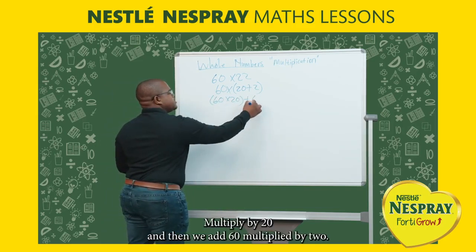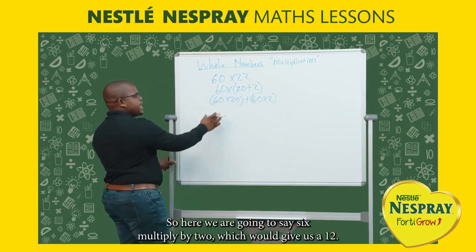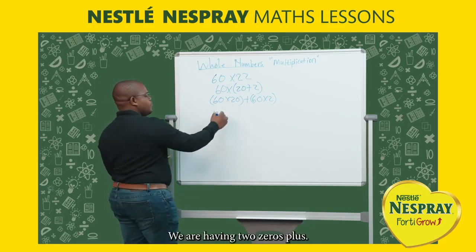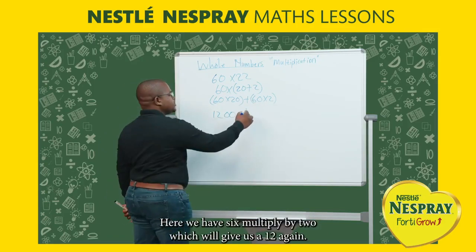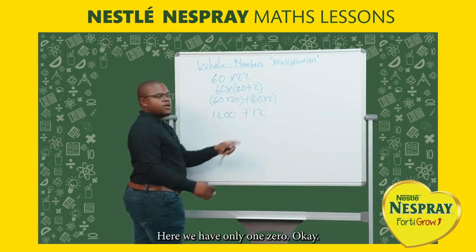For 60 multiplied by 20: 6 multiplied by 2 gives us 12, and we have two zeros, so that gives us 1200. For 60 multiplied by 2: 6 multiplied by 2 gives us 12 again, and we have one zero, giving us 120.